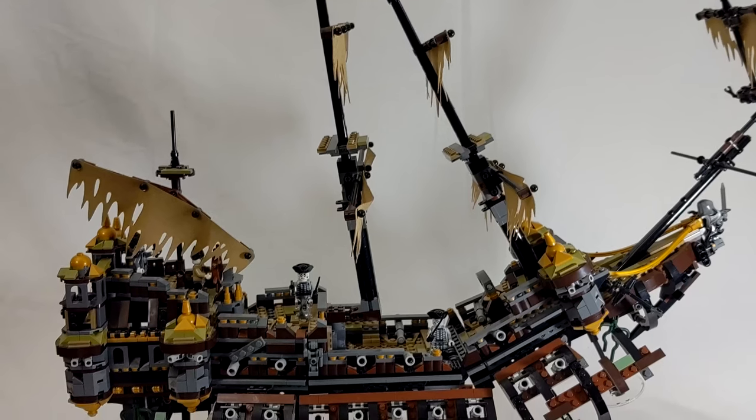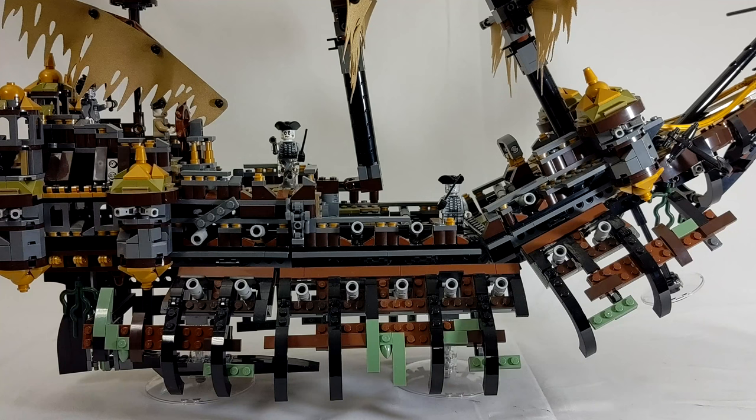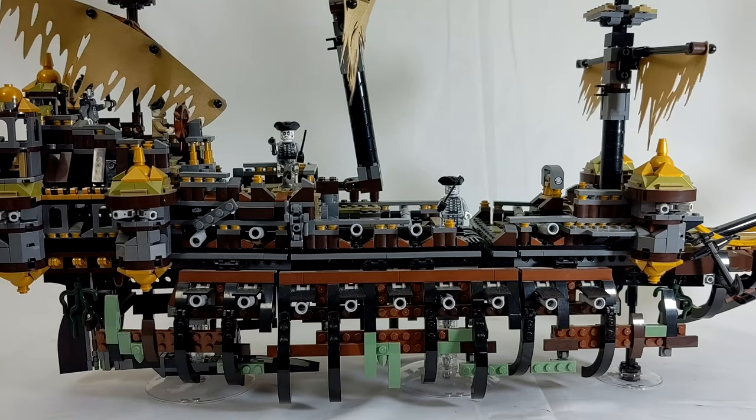Next up we have the Silent Mary — the ship made famous because it had the ability to eat and devour other ships, which is a fun and cool feature you don't see very often. This was another great ship to add to your collection. It has been retired for a little while now, so it's probably a little bit harder to acquire. As I take it down so you can get a sense of its full size — it's definitely a big one, that's for sure.